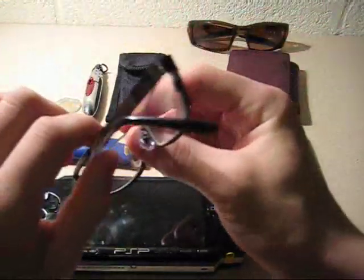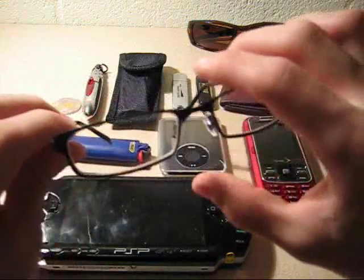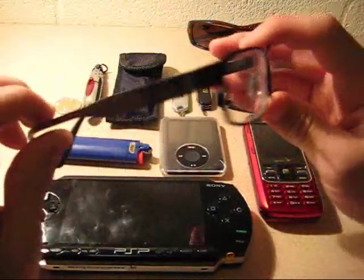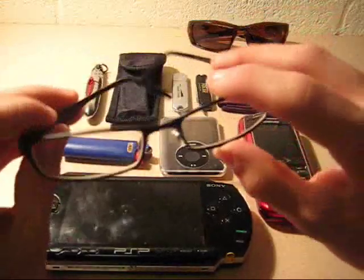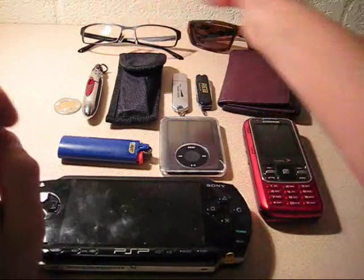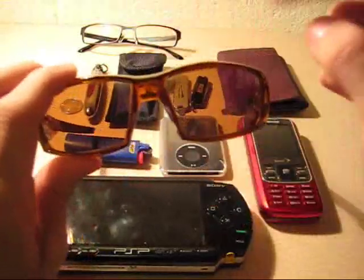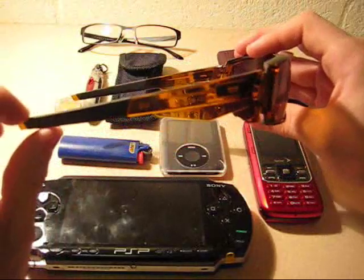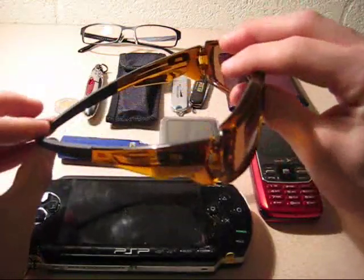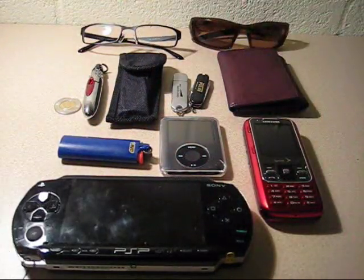In the back we have my reading glasses — these are made by Gucci and I think they cost $200 to $250. They're really nice. I wear them whenever I read, study, and around the house. I generally wear them when making videos too, but obviously I can't wear them and show them to you at the same time. Then lastly I have my Oakleys — these are the Canteens. Love these glasses, they're great. They have my prescription lenses in them so I don't have to wear contacts. I think these cost like $230 or more, but my dad is an optometrist so we get all Oakleys half price.